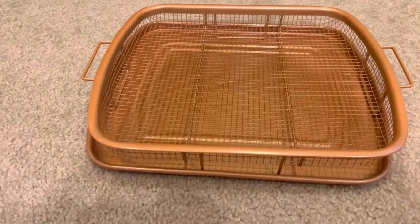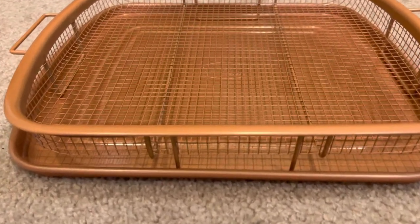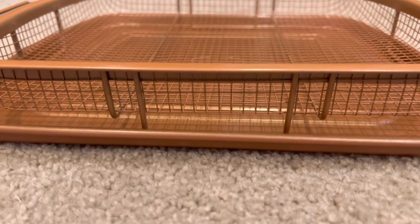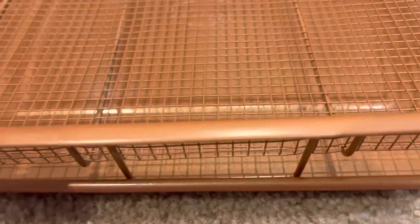This comes in large, extra large, and extra extra extra large. This one is just the extra large, which was actually $29.99 on Amazon — a little pricey, I feel. But this is what it looks like.